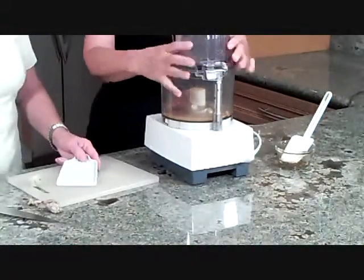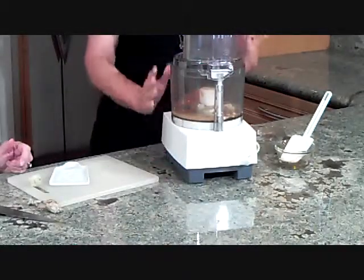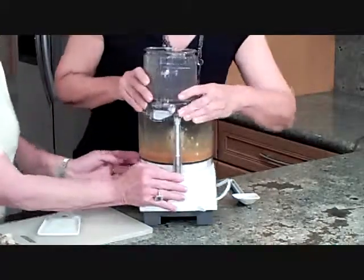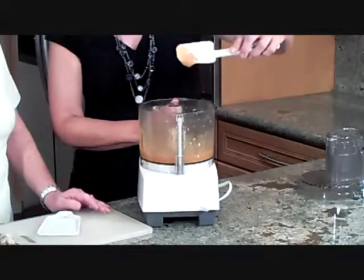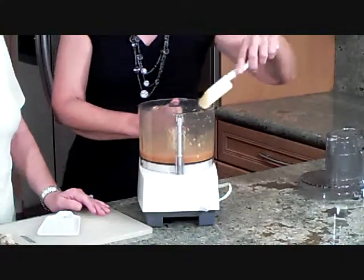We're going to process this now until it's mixed — you can just pulse it off and on. We're finishing with a pulse. Very nice consistency, nice and smooth. The apricot ginger sauce is going to be great on the pork loin — that ginger smells wonderful.